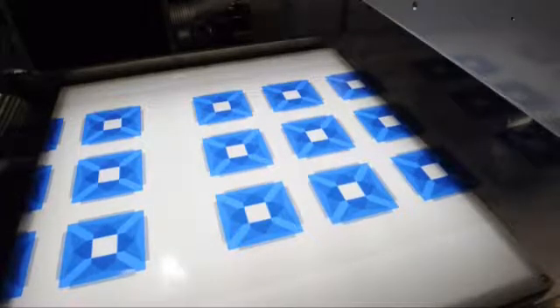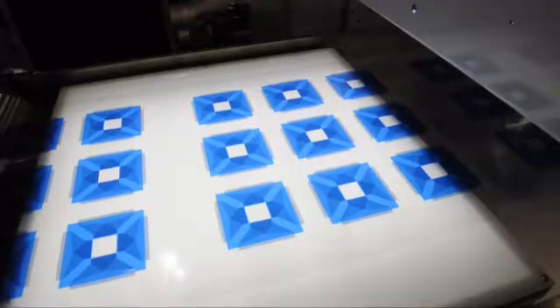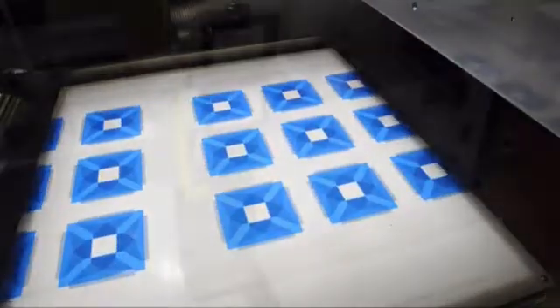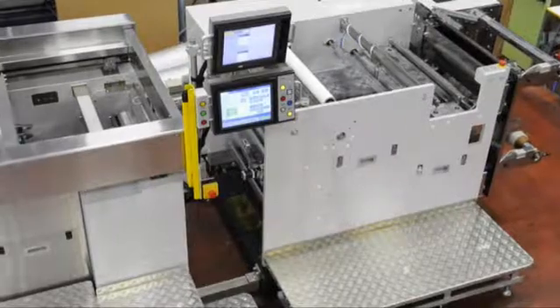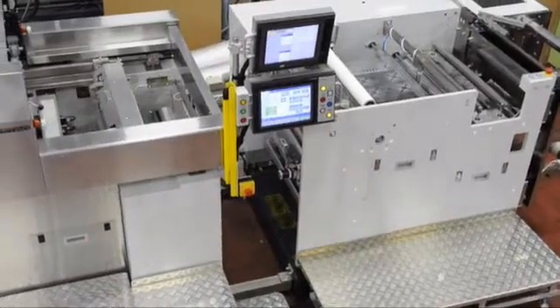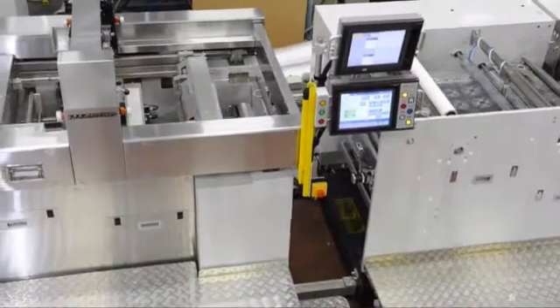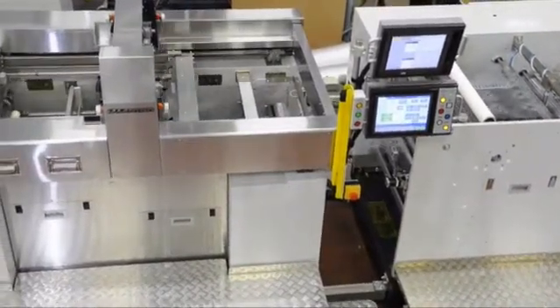The market demands consumer electronics to be as thin as possible, have higher performance abilities, and lower production costs. Expectations for PE technology are increasingly growing. To achieve these goals, Sakurai has developed MSD-R60.